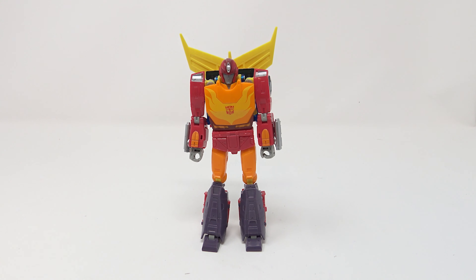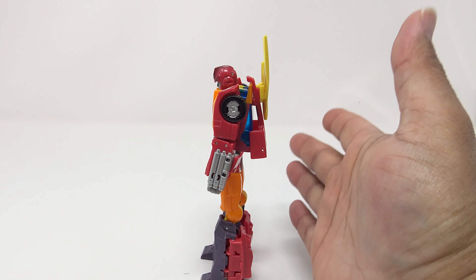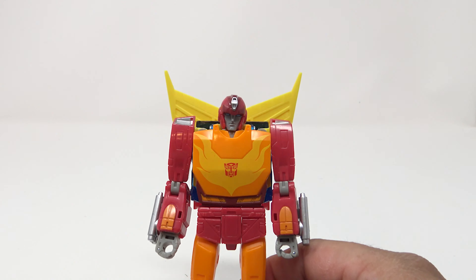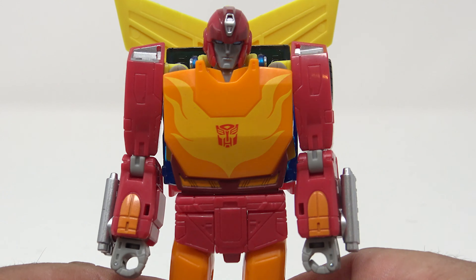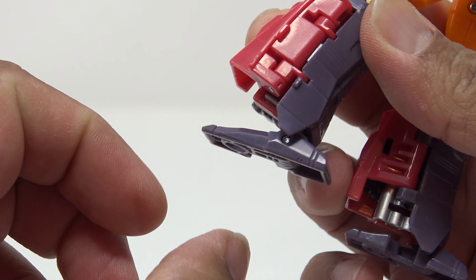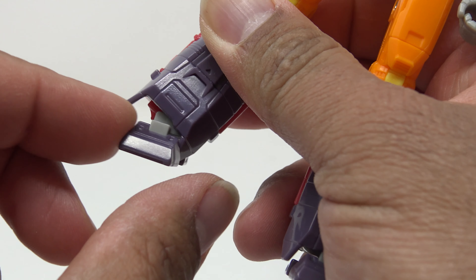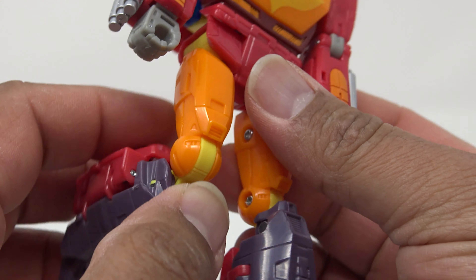Looking at this figure — he is a $30 price point Voyager, but this is a very good figure. The transformation looks sleek, it's very compact, the backpack is minimal. He looks good, and I have to argue this might actually be better than a Masterpiece version. Articulation-wise: the feet can tilt forward, tilt back, tilt to the inside of the leg about that far, just about an A-stance. Legs bend past 45 degrees.